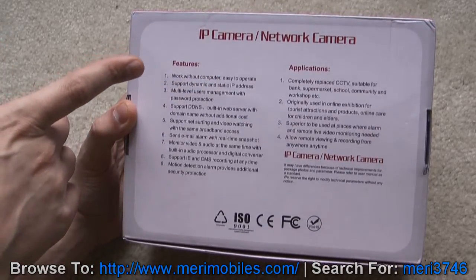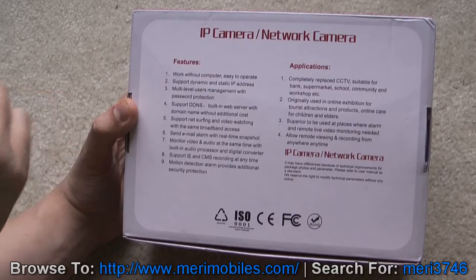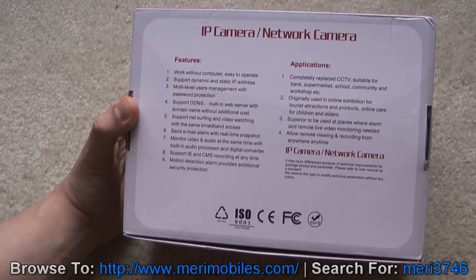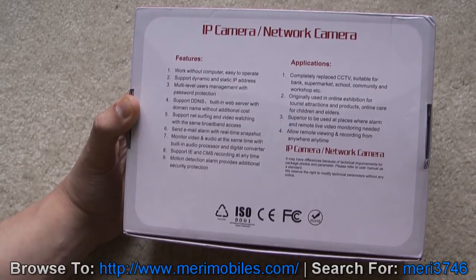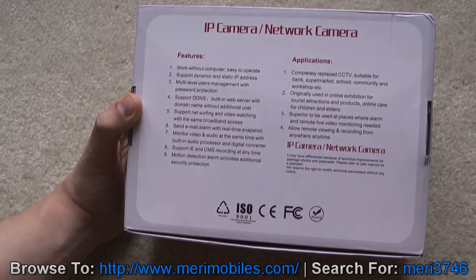Applications listed include completely replacing CCTV, suitable for banks, supermarkets, schools, or community shops. It's also used for online exhibition of tourist attractions, and online care for children and elders. So if you're running a daycare, it might be a nice way to do video. And since it's waterproof, you can put it outside to watch your front door or backyard.